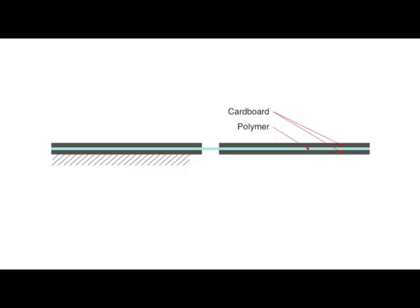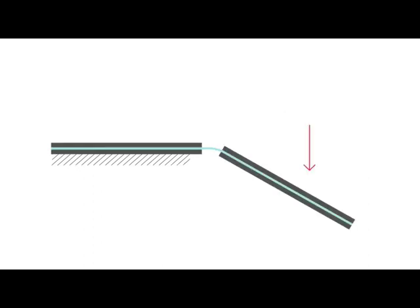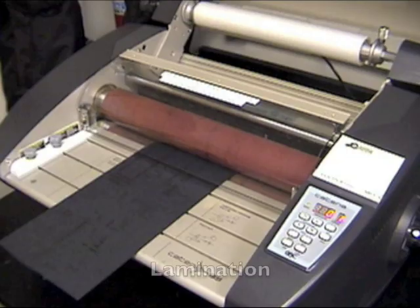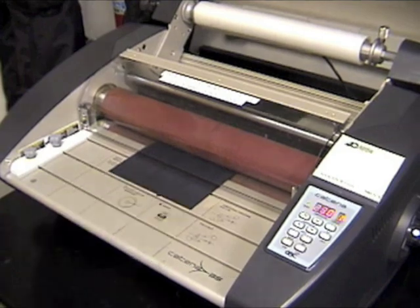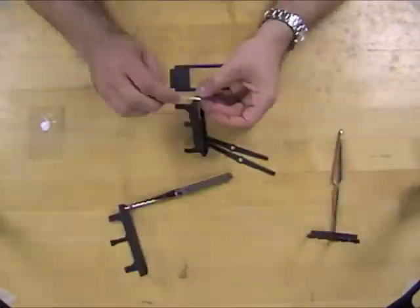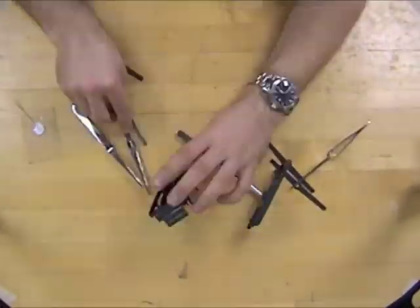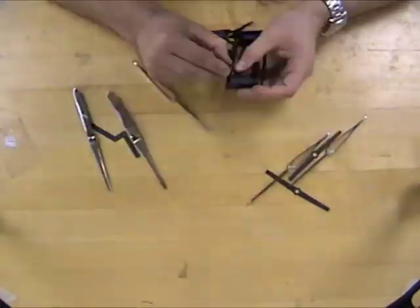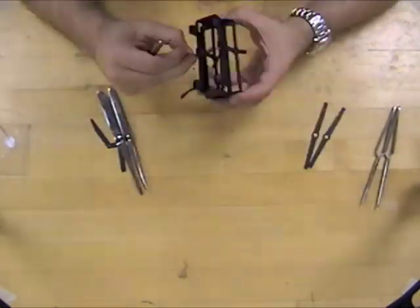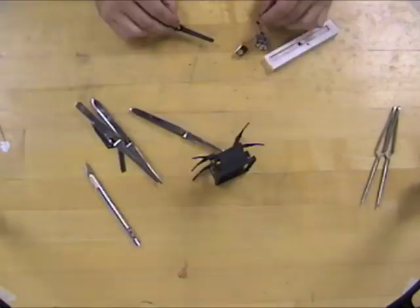DASH is constructed using a Scaled Smart Composite Manufacturing, or SCM, process that creates rigid cardboard beams with polymer flexure joints. Laser micromachining removes cardboard from the flexure joints in a mirrored pattern. A thin polymer is laminated between the mirrored cardboard sheets and then the final outline cuts are made. The cardboard beams and flexure joints can be folded into complex functional elements. The Scaled SCM enables an iterative design process as a result of low material costs and rapid build times — for example, DASH can be constructed in as little as one hour.